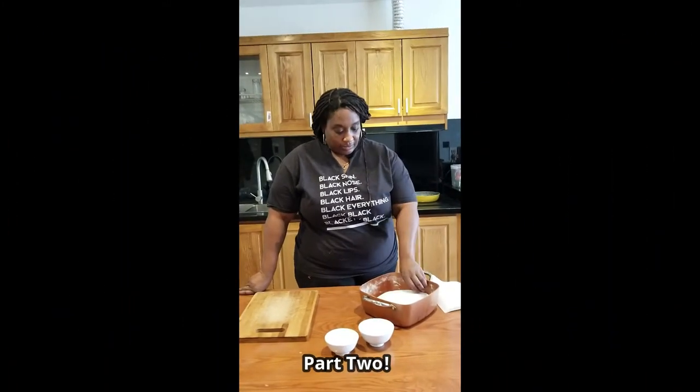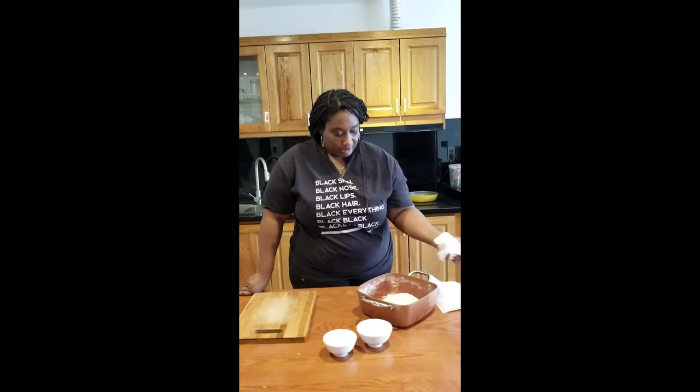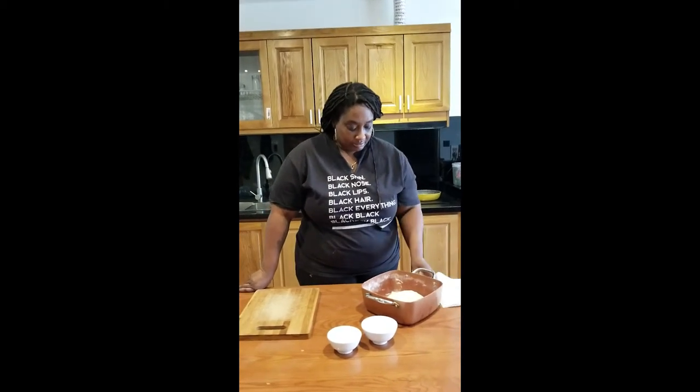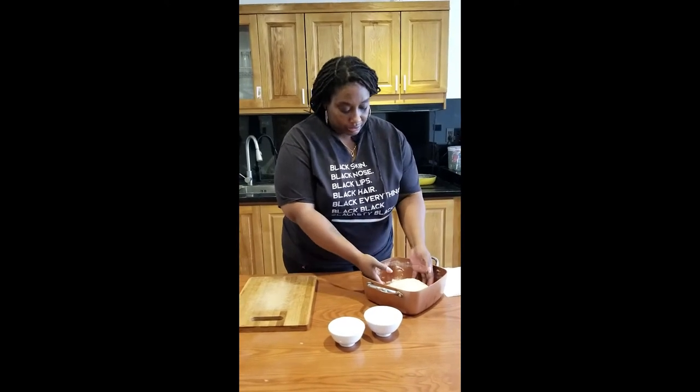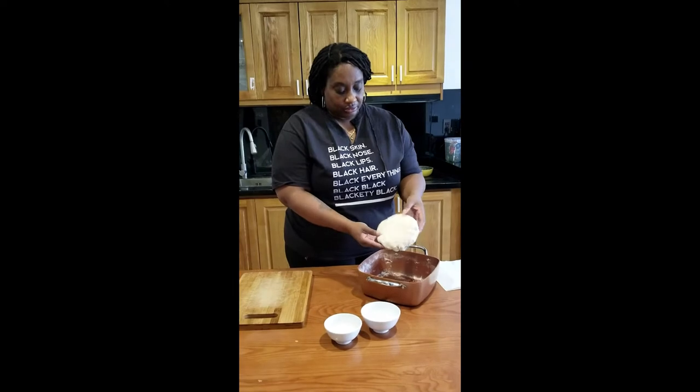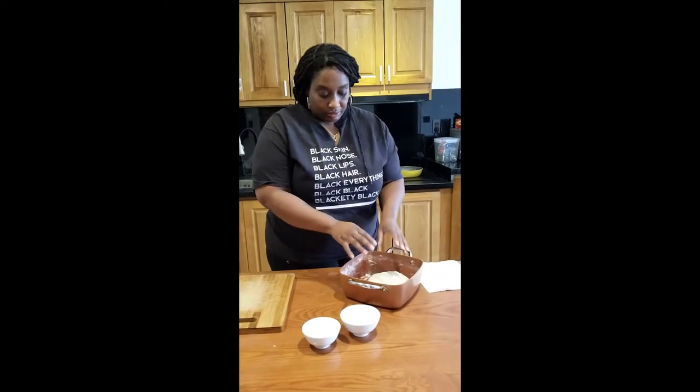Part two of fried bread. Our dough has been sitting and coming together for about two to three hours. This is our dough. What we're going to do is make it into little balls and let them rest for another 15 minutes. There's a process to fried bread — that's not the only complicated part about it.